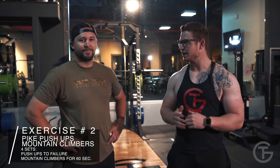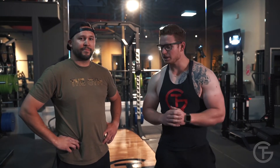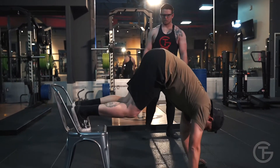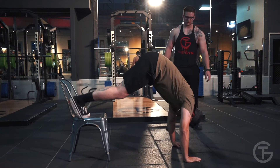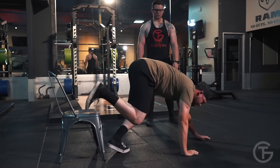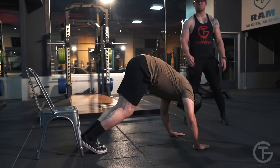For this next workout you're gonna need one chair and one Chad. We're gonna be doing pike push-ups and mountain climbers. For the pike push-up, put your feet on the chair, put your head between your arms — it's just like a shoulder press. Go ahead and do one. If this is too hard, you can put your feet on the ground and do the same position with less range of motion.